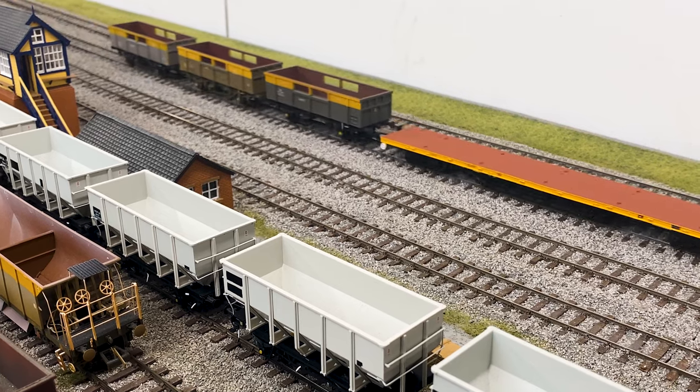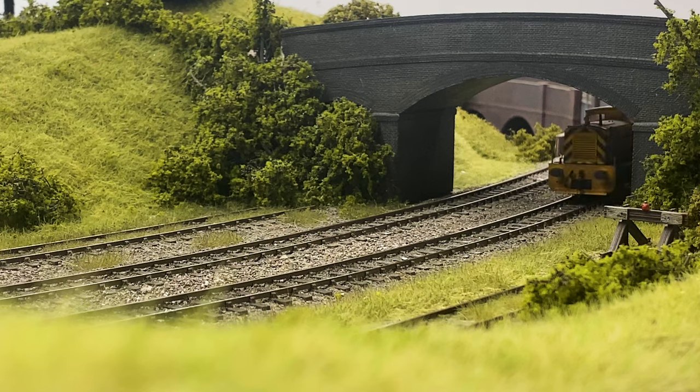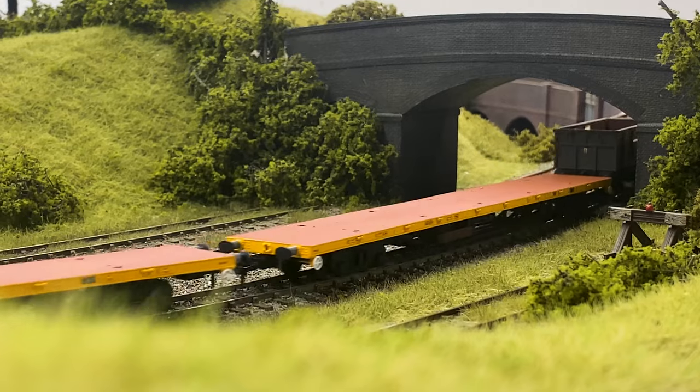In later years they also turned up at places like Reading Signal Works. There are still a couple in existence on preserved railways today.